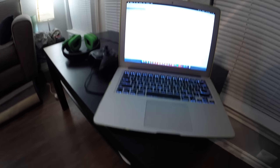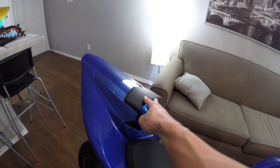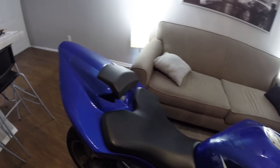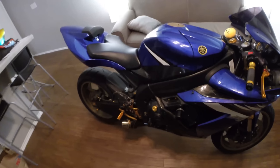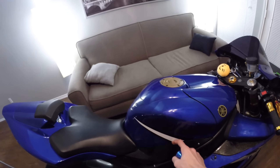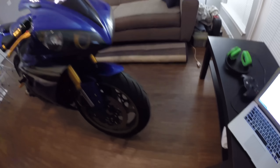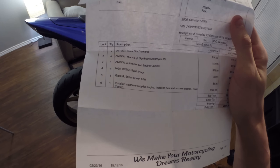We've got the Power Commander 5 and the OEM rear seat cowl, which looks nice with its little pad look rather than plain plastic. The bike has new iridium spark plugs, the EXUP delete, and Graves velocity stacks under the tank. It just got a new oil filter, AMS oil, new antifreeze and coolant, new spark plugs, and a new stator gasket cover.